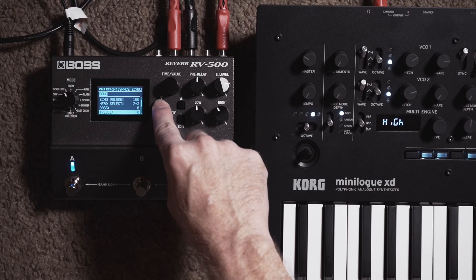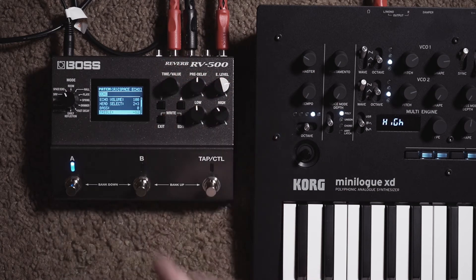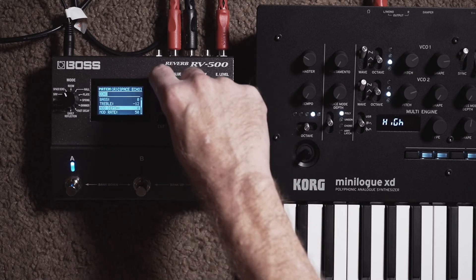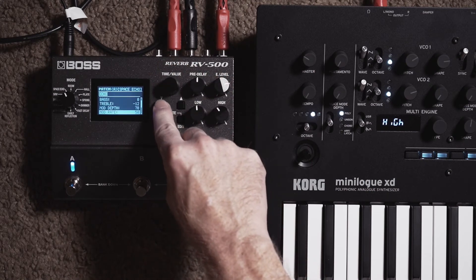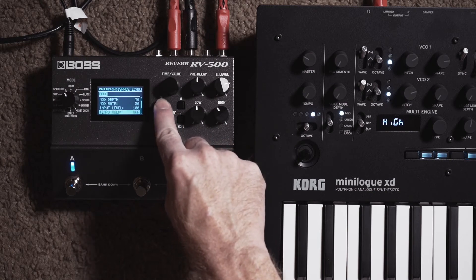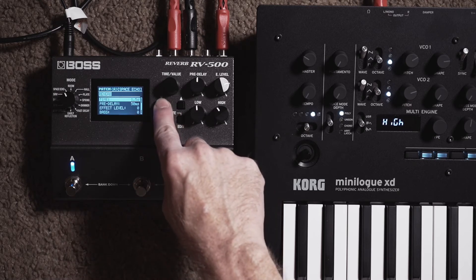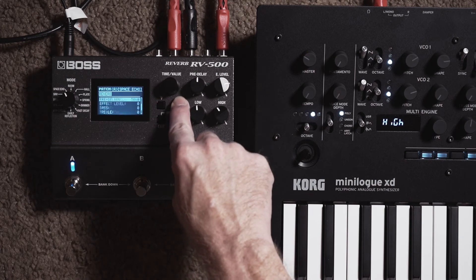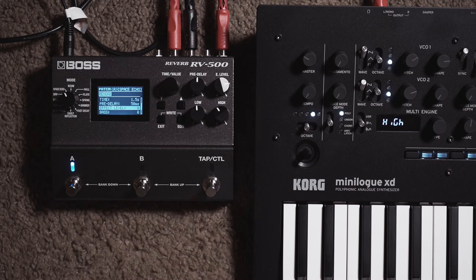In treble, you want that set to negative 12 because we're going to roll off some of the high end. Then scroll down until you reach the mod depth and set mod depth to 70. The mod rate can stay at the default 50. Keep scrolling down — most of these settings should be just normal. Then you'll get to where it says reverb. The reverb should be turned off for this — check the effect level and make sure that's zero. We're not going to be using the built-in Space Echo spring reverb. We're going to be using Fast Decay.